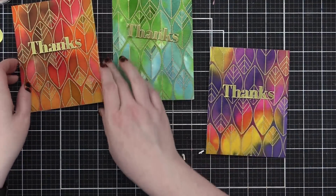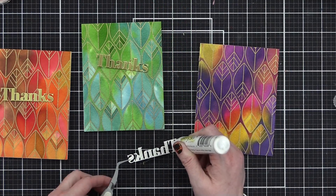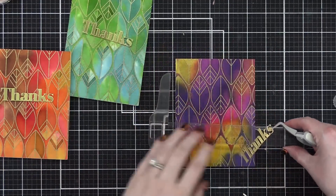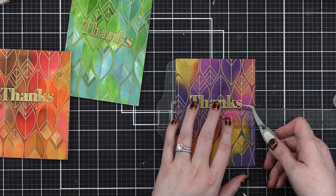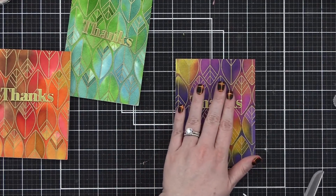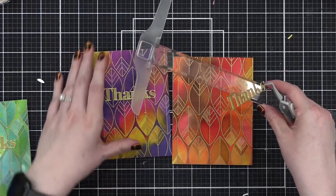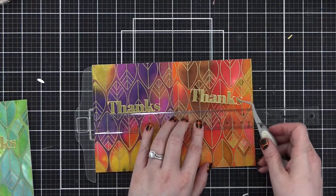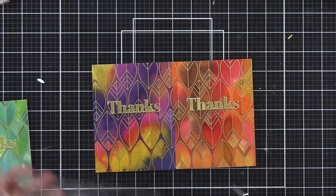I placed each die cut on the front of the cards, then picked them up with tweezers — a set from EK Success — and dabbed on some dots of Honeybee precision glue. Then I used a T-square ruler to help get the die cut on completely straight, giving me a perfect horizontal line. To get it in the same spot on the other cards, you can line up the cards together and place the T-square ruler on the side, then adhere the greeting on the second card in the same exact spot. I thought that was a really fun tip to share.